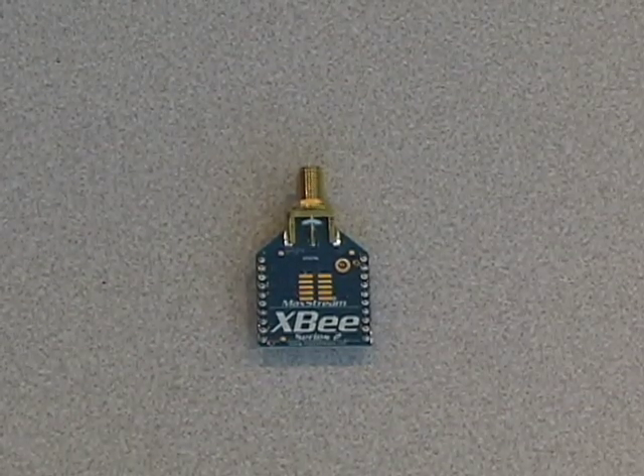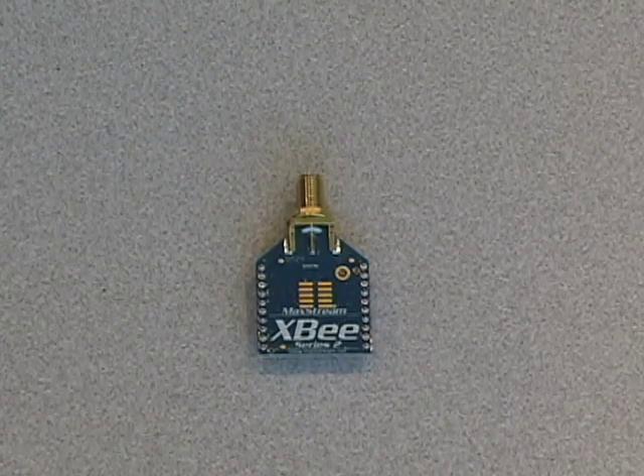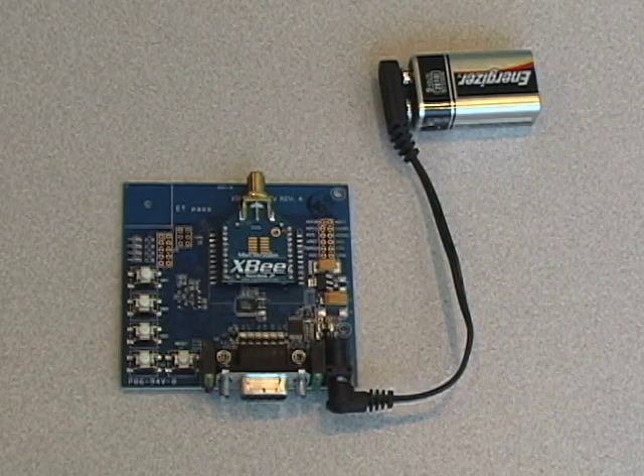Irrespective of the protocol you're using, a regular XB module is a low power, low cost solution and as a consequence will consume far less power and is more efficient in applications. This low power output is incredibly energy efficient, allowing devices communicating with an XB module to run on battery power in many circumstances.